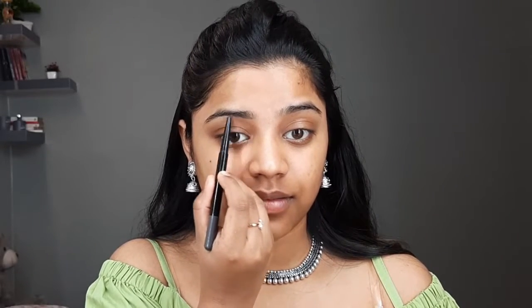Starting off with eyebrow pencil, I'll be using the Brow Satin brow pencil from Maybelline New York. One side is a pencil side and the other side is the powder side. I'll be using the pencil side first to draw the outline of my eyebrows, then I'll use the powder side to fill in the sparse gaps.